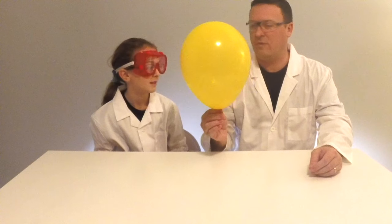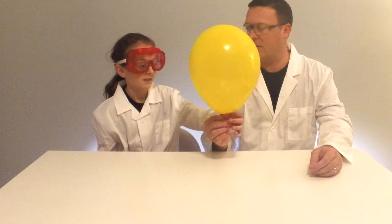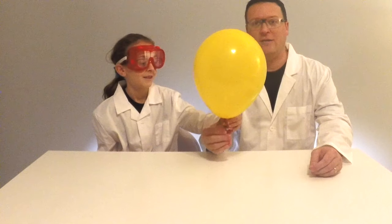Alright Charlotte, so we've inflated the balloon with the baking soda and vinegar. Will it float? Let's see. Alright, let go.